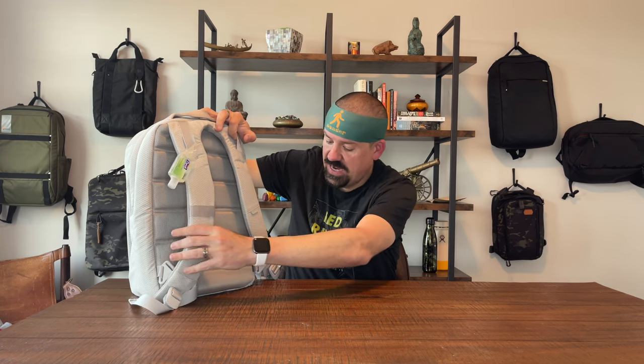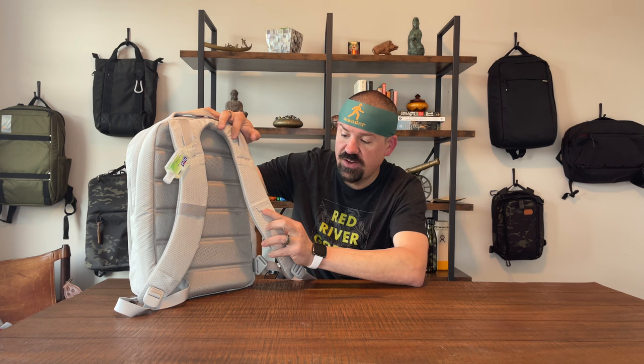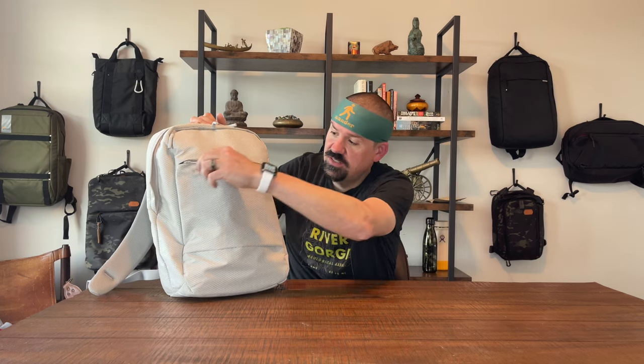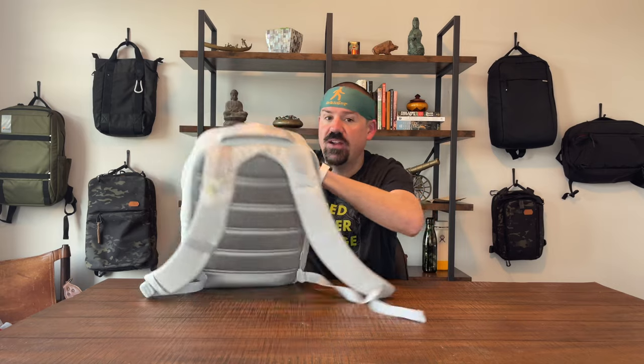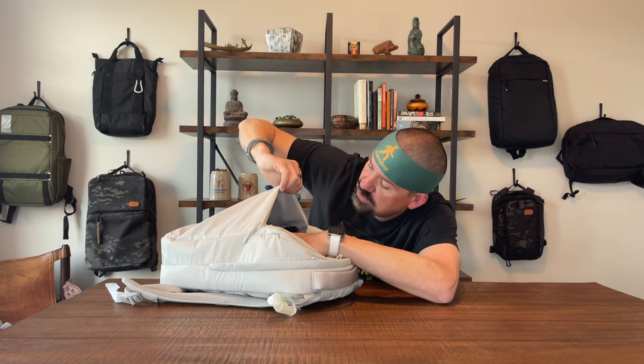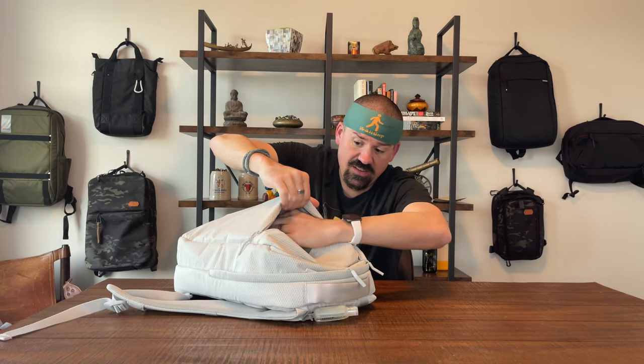On the back you've also got some attachment points — I've got some sanitizer clipped on this one — and a nice Incase logo. Switching to the front, it looks like two pockets but one is just a design feature. You do have a real pocket here: inside you have your admin pocket and organizer, but look how deep it is — it doesn't stop at a false bottom, it goes all the way down as a deep drop pocket where you can toss anything. Behind that there's another pocket as well.